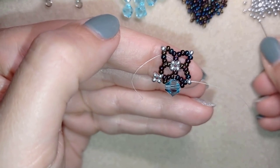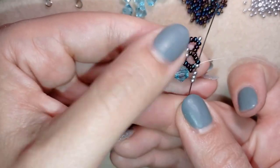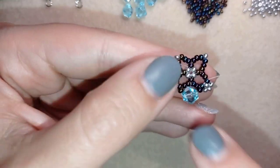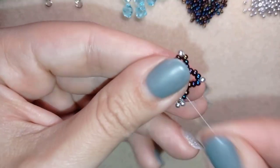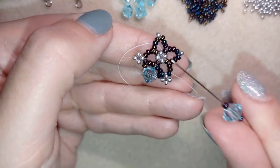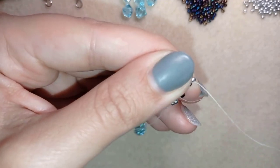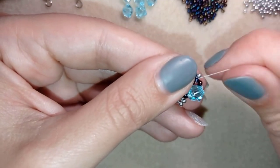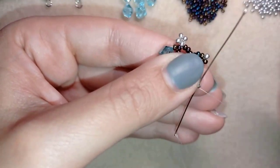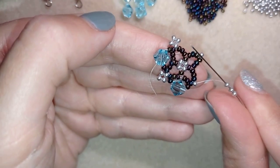I take three silvers, go back through and in the same movement go through the following chameleon beads. Then I take one chameleon, one bicone, one chameleon, go through, and pull tight. I go through the following silver and repeat this pattern until the end of the row.